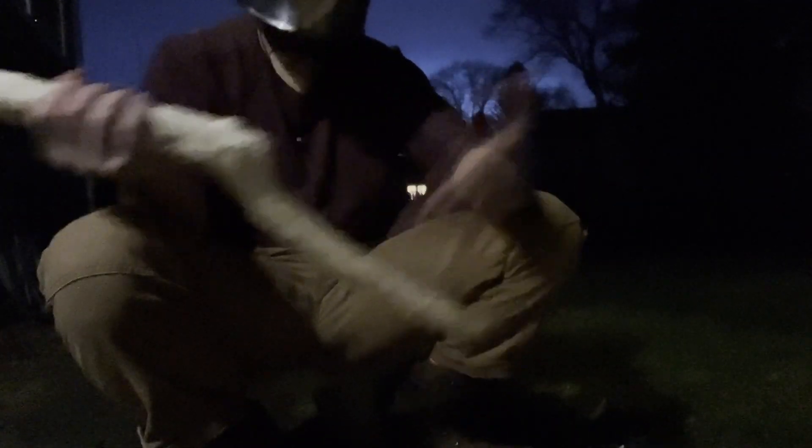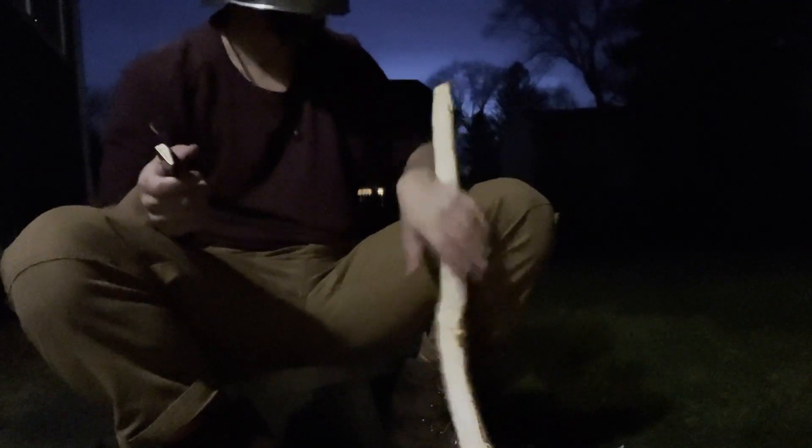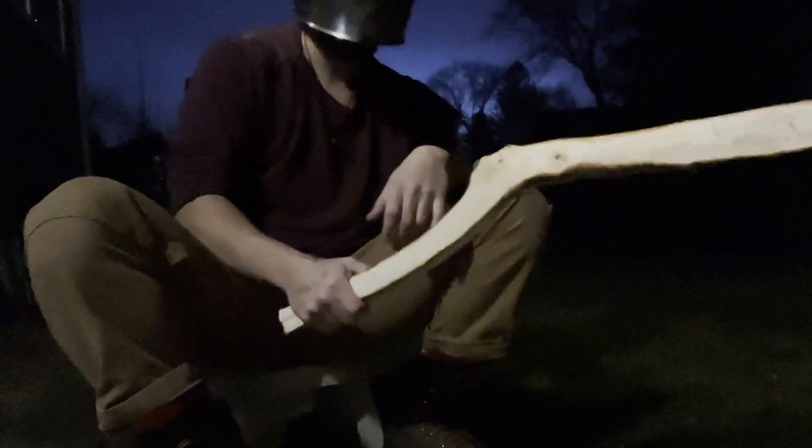Since I'm at home I'm going to take this to a belt sander to get everything really smooth. If you're out in the field you don't really need to — this is just to make it look nice for the video. I did a test and it worked great. This is actually one of my favorites I've made so far, so I'm pretty excited.